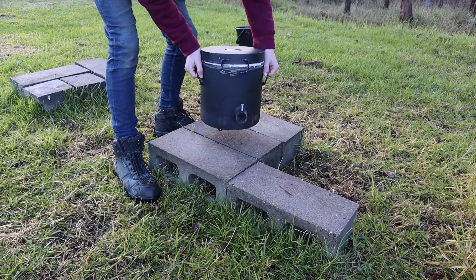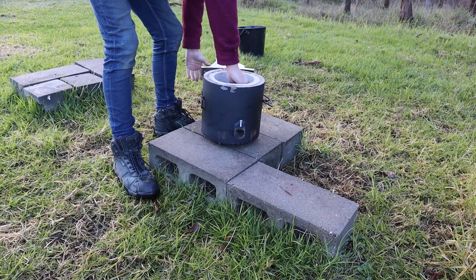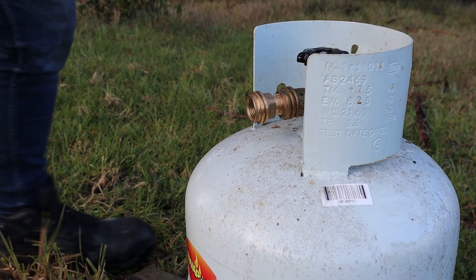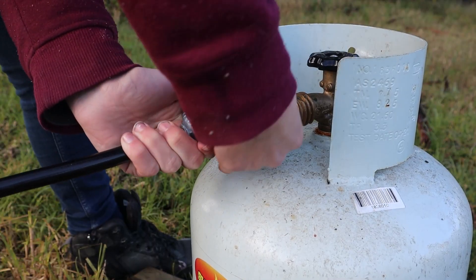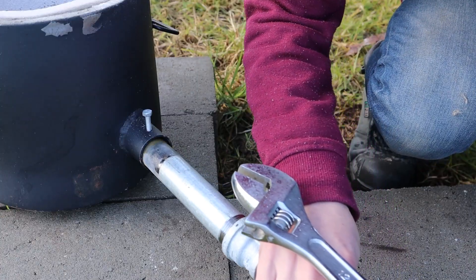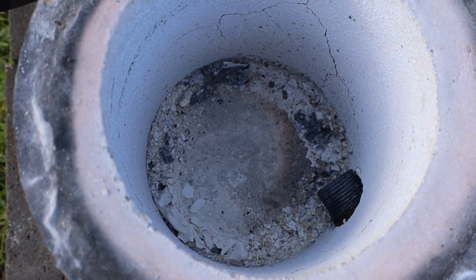When setting up the foundry the first thing you want to do is place the furnace on something hard and non-flammable like these blocks. Next you need to get the gas bottle — mine's just a normal barbecue one. Screw the regulator side into the gas bottle, then feed the burner tube inside the furnace. It doesn't need to go in too far, but once it's in just snug it up with the top bolt.